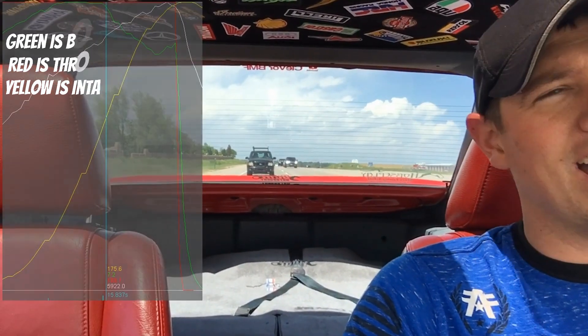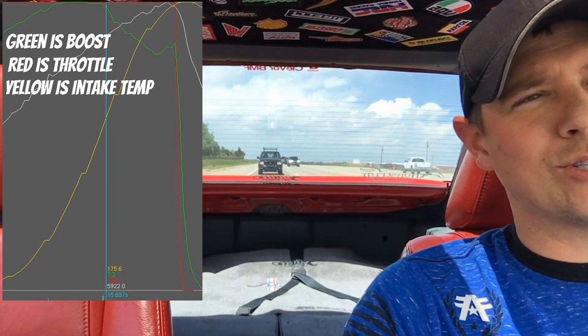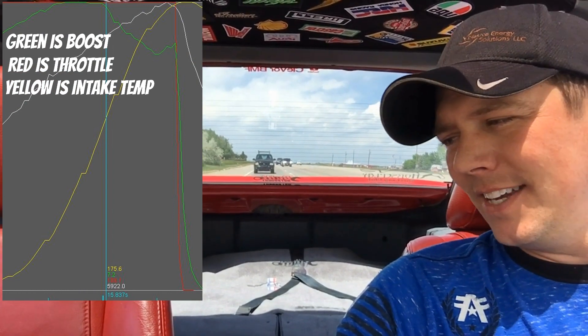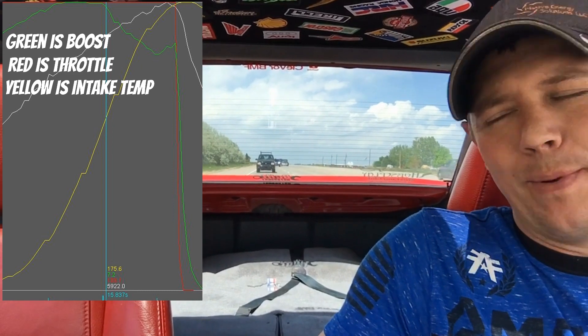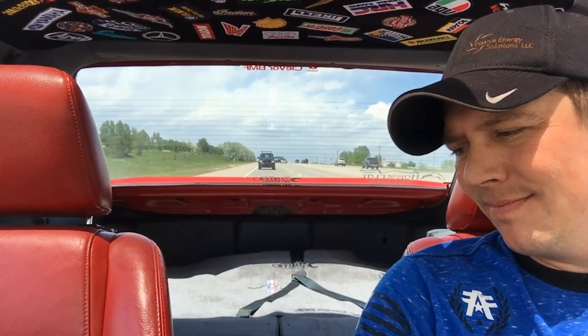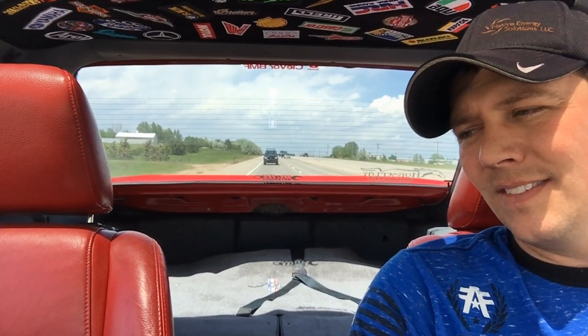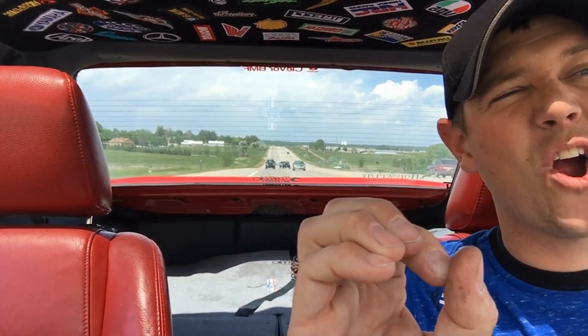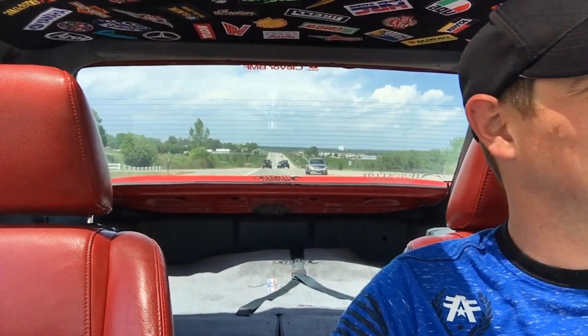Looking at the data logs, it looks like I got up to eight pounds of boost at 6,000 RPM. I ripped it out to 6,622 RPM and it dropped down a little bit up top, but not terrible — not like it was. Up top I still had five pounds of boost at 6,600 RPM, whereas before I had zero — a big old goose egg, you could tell it just fell on its face. So now I've got boost all the way up to 6,600 RPM, all the way up to redline, which is fantastic.